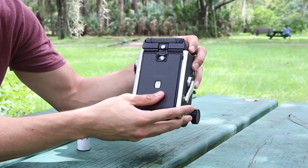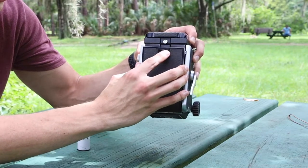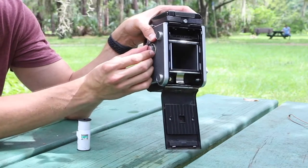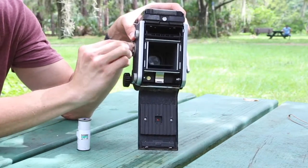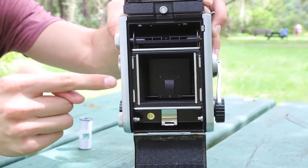Basically after that, what we're gonna do is we're gonna push this. There's an arrow right here that shows us which way we're gonna push it and bring it down. And what this turn does is as we do it, it lifts up the lens. You want it like this.